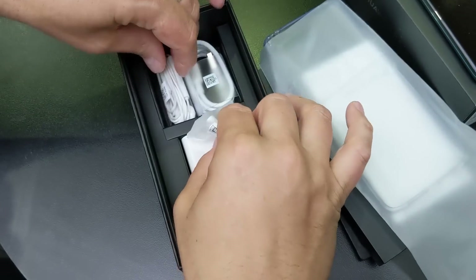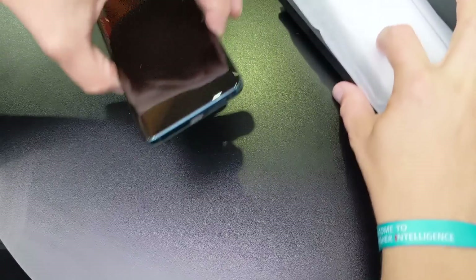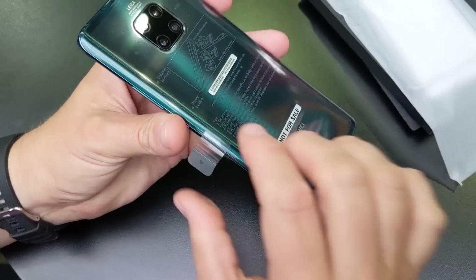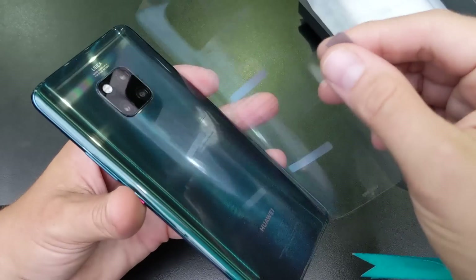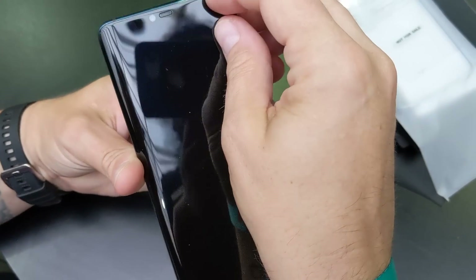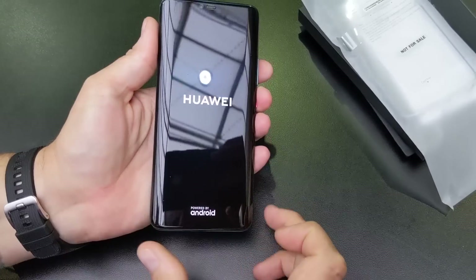Now let's have a look at the phone. I know what you're waiting for — you want me to remove the seal and turn it on, so let's do that. Are you ready? That was a nice little sound. I'm not feeling any screen protector on the front, so let's power it up and I'll give you a quick tour and walk through some of the specs.